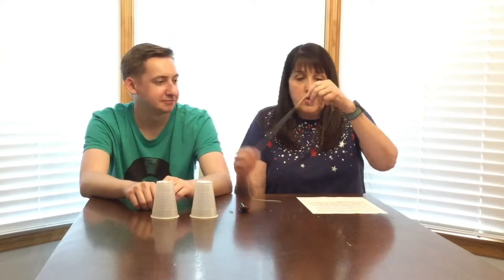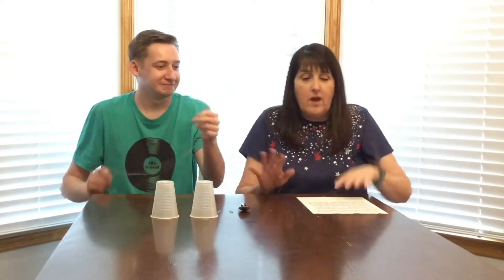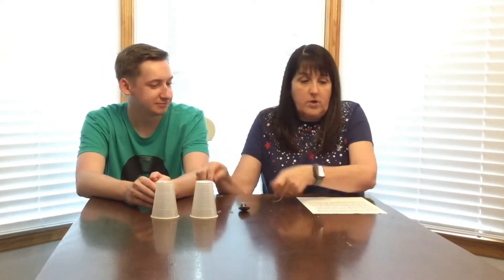Zach is helping me again tonight. So Zach, I want you to take this string and rub your fingers along it and tell me what you hear. All right, so with just plain string when you rub your finger, you don't really hear much of anything.